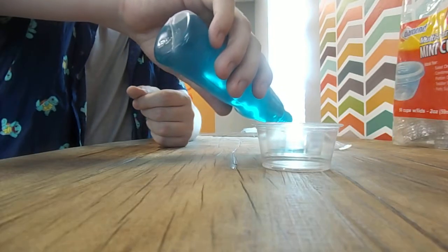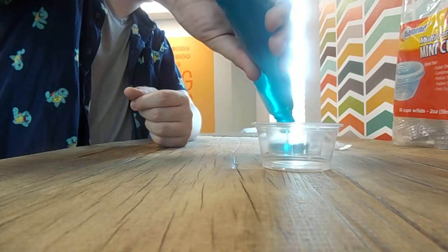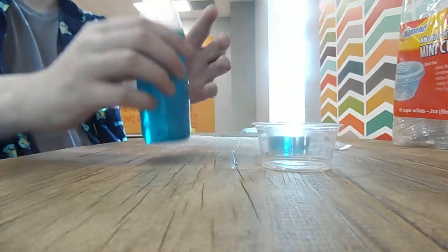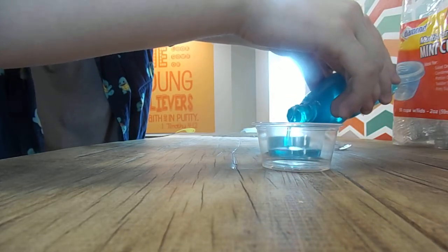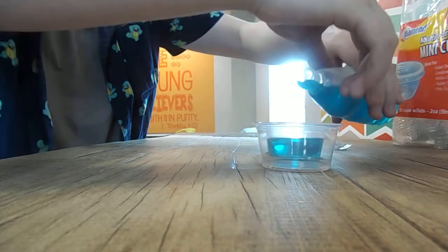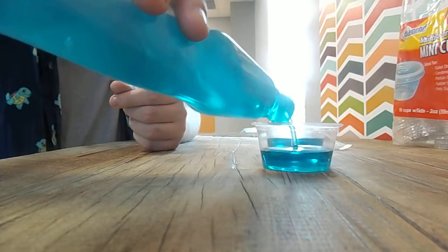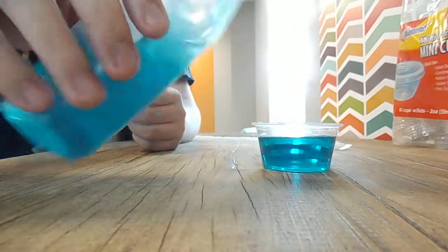Pour into each one about three-fourths full. Now the second one — the same amount. I don't have a good selfie camera; matter of fact, I don't have any selfies on the part of my camera.